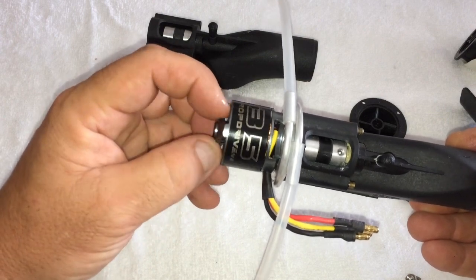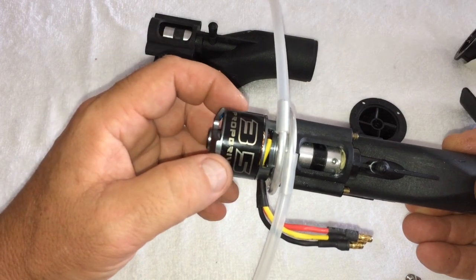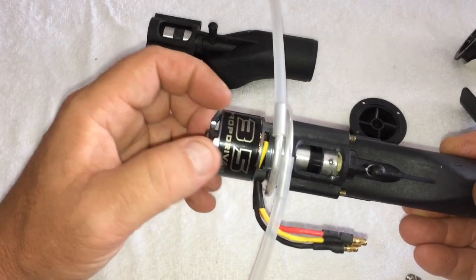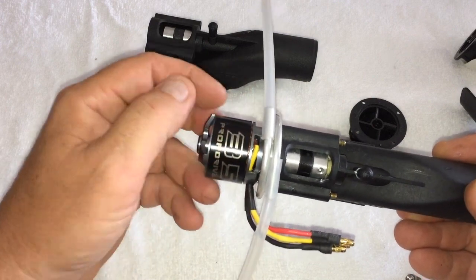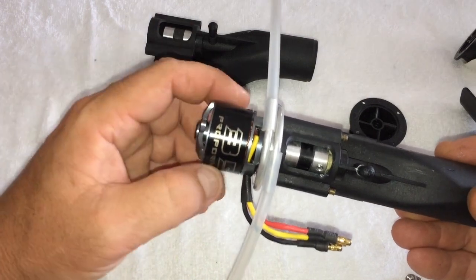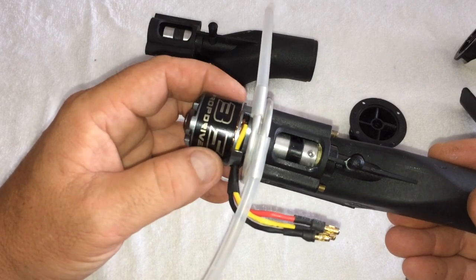They run for anywhere between 15 to 25 minutes on a 2200 three-cell battery. The more you give it, the quicker it'll run out, but just messing around on the rapids or over jumps and stuff they get a good run time out of them.